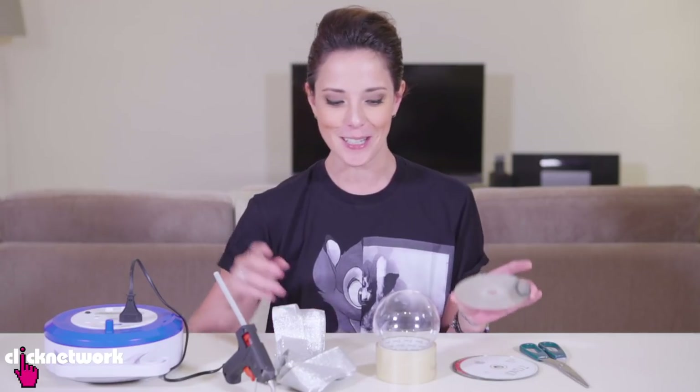So with this next one, I'm going to reuse some old CDs because who uses them now? Nobody — well, there might be some people. Anyway, I'm going to teach you how to turn your old CDs into a Christmas ball decoration.